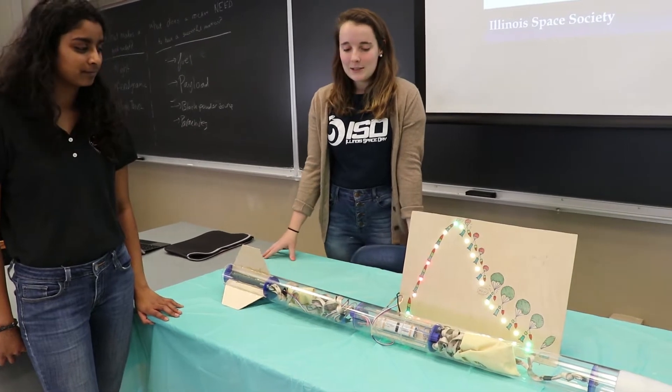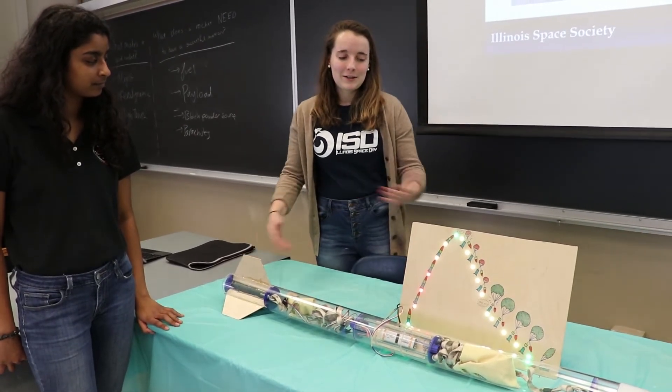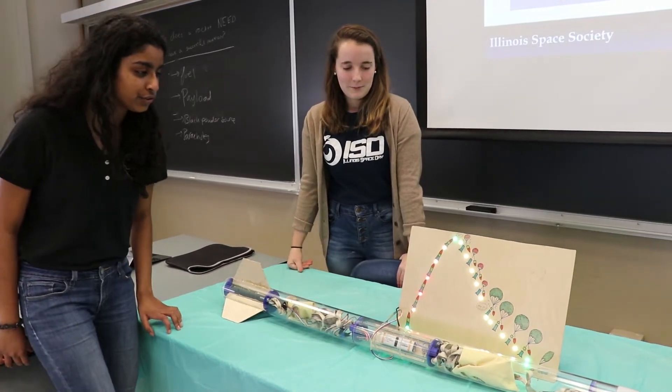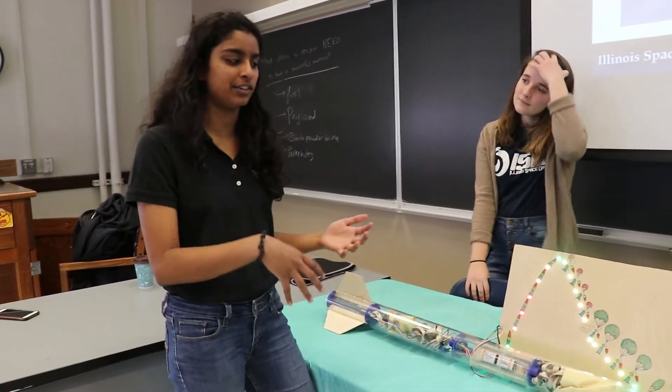This exhibit aims to show all the different components that go inside of a rocket as well as all the different considerations that you need to take when designing a rocket. Our approach really was that sometimes as freshmen in our club we are always learning what actually goes into it.